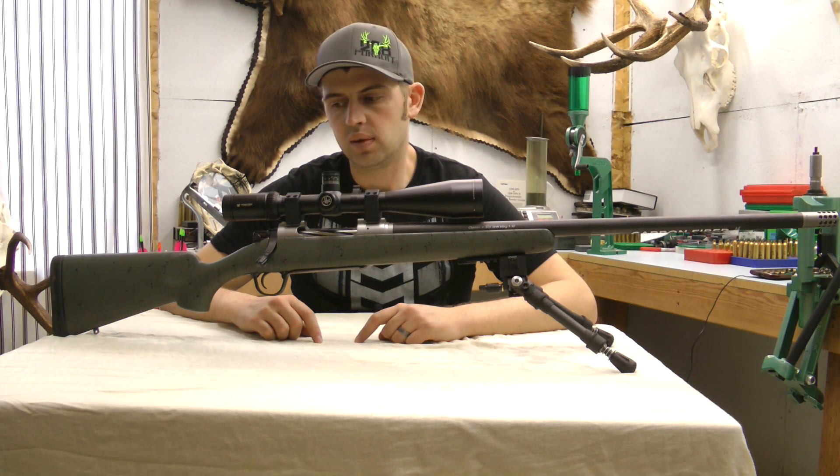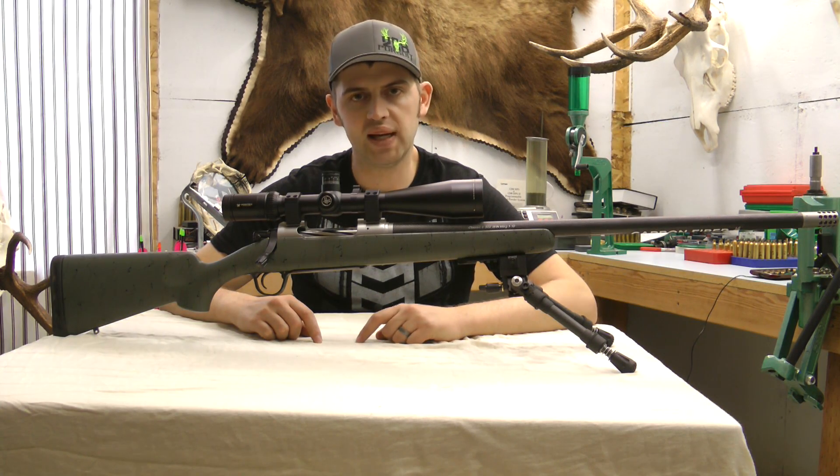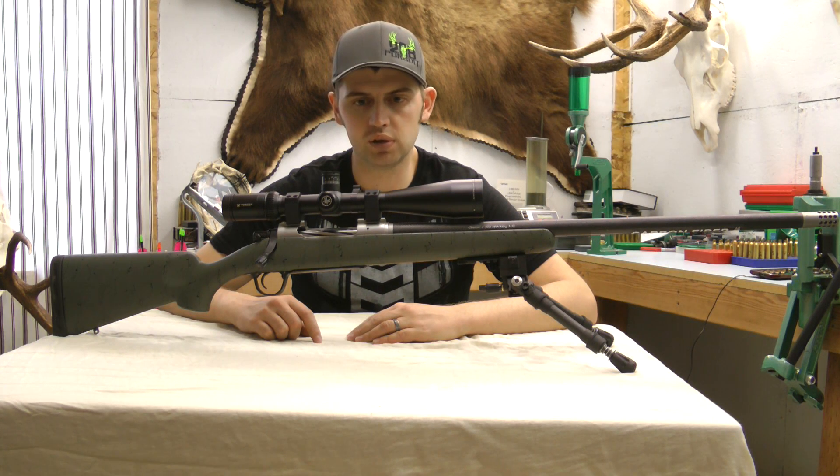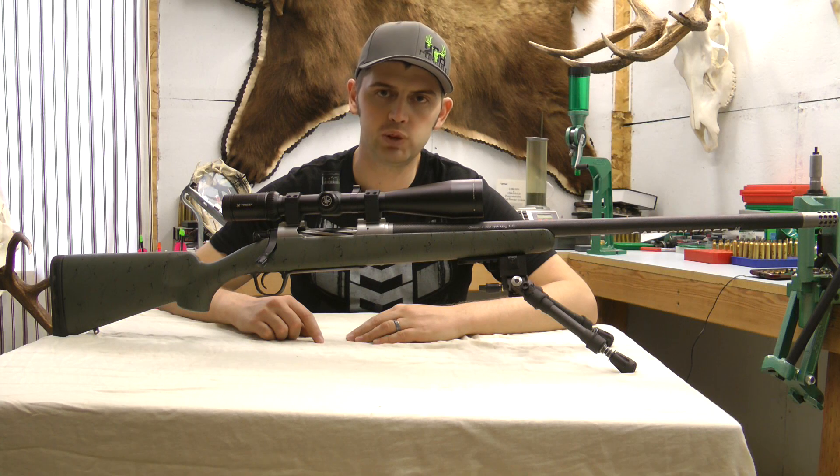I'm going to walk you through the load development. My video camera wasn't working then, so I didn't get any video at the range, but I have the targets so I can show you the results. Usually I like to ladder test and work loads at long range — I hate working loads at 100 yards. But our 1000-yard range was shut down due to mud and the wind never quit blowing, so they are all 100-yard groups.